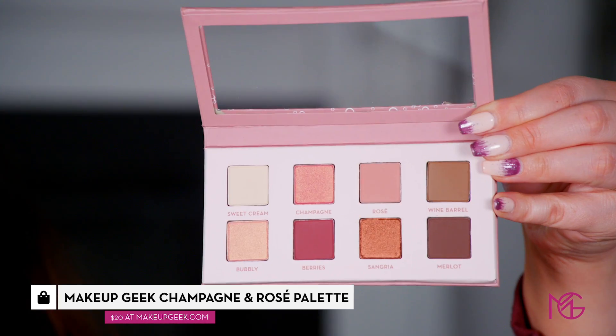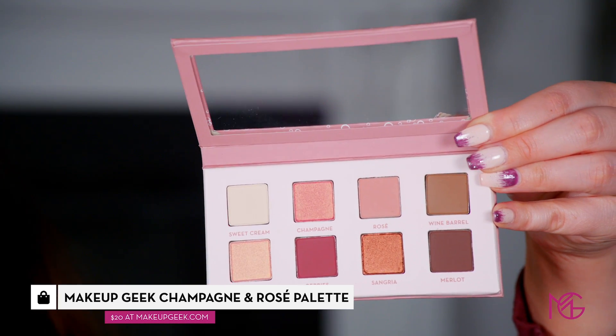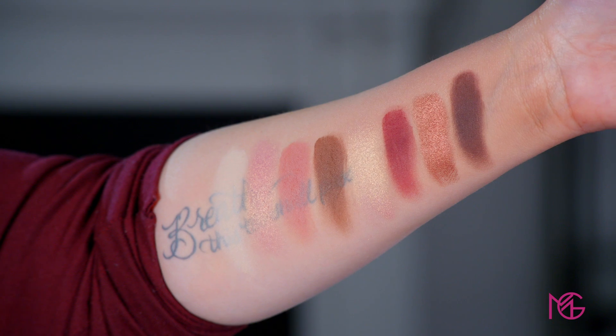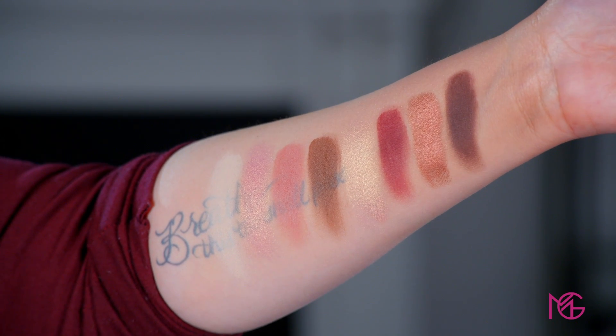Alright makeup geeks, I have a tutorial video for you today but it's a three-in-one. I love doing these videos because I'm so busy and I want quick and easy looks I can do with just one palette. The palette I'm using today is the Makeup Geek Champagne and Rosé — it's an inexpensive palette, twenty dollars, with eight really good size pans. Let me show you the swatches, then let's get started with three different looks.